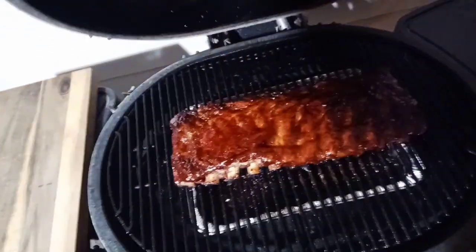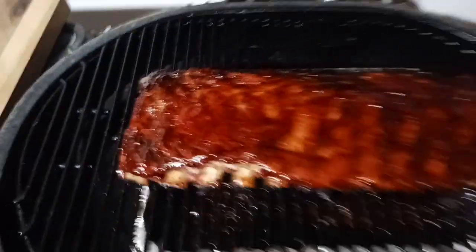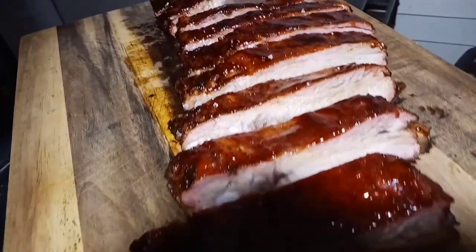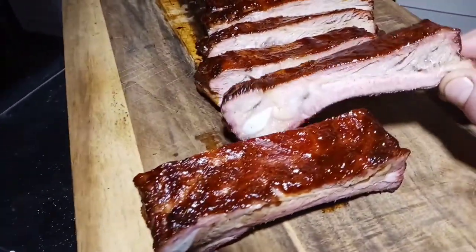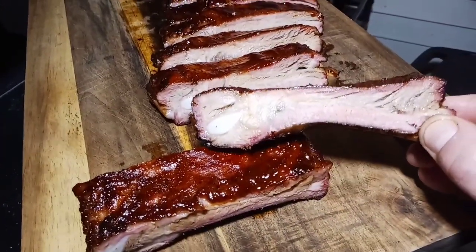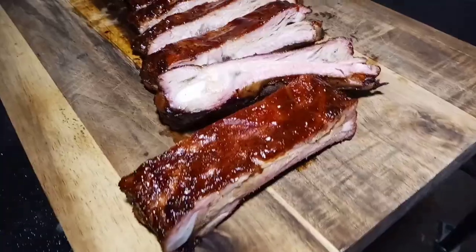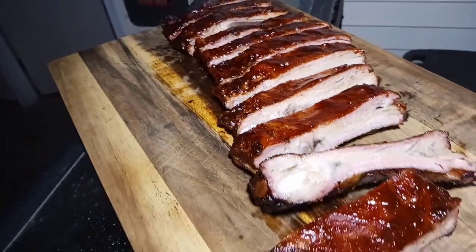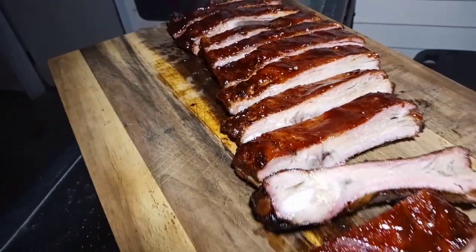And finally, these guys are done. We ran out of daylight but we got some nightlight. Let's get them on the board and cut them up. Well, these turned out just amazing — nice little smoke ring, nice and tender, kind of sweet and spicy. Turned out real nice. Thank you guys all for watching, and check out my Instagram page at Rage Against the Kitchen. If you like the video, please like and subscribe. Thank you.